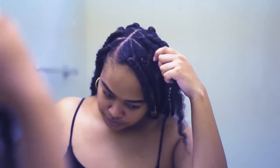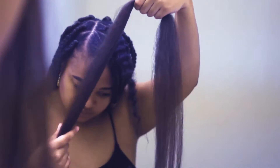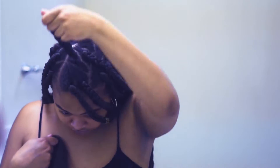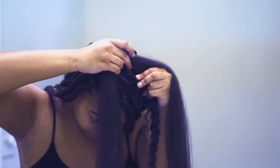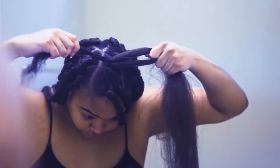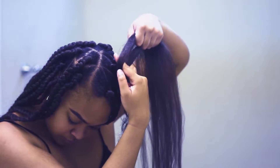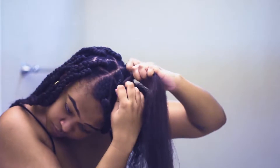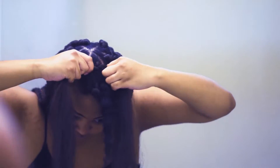I did the rubber band method. I parted my hair in sections, put some edge control on the roots, and then put the rubber band on the section. Then I use my own hair as the third leg. I make sure I'm covering up the rubber band with the hair, because on some braids I noticed I didn't cover it completely and you can kind of see it.